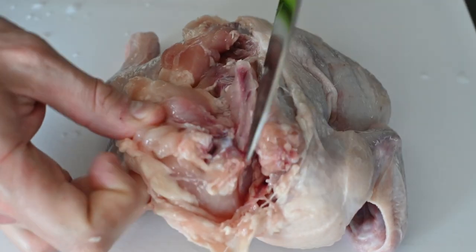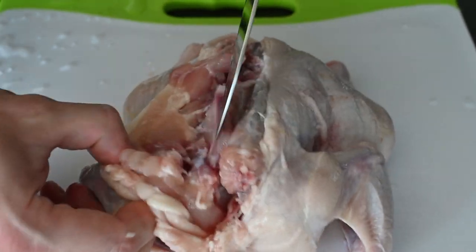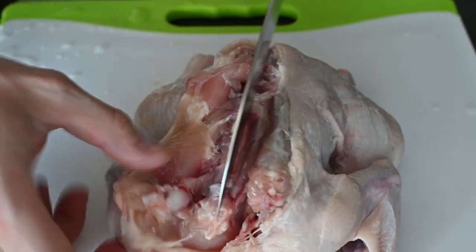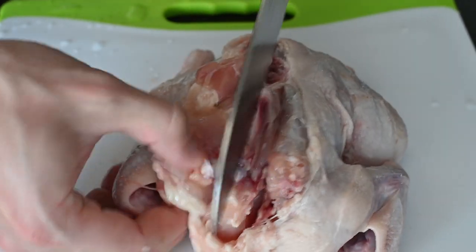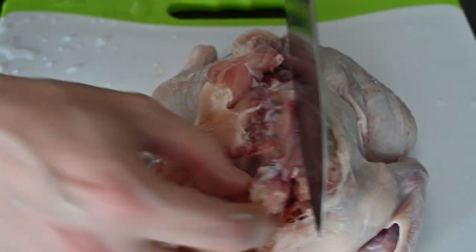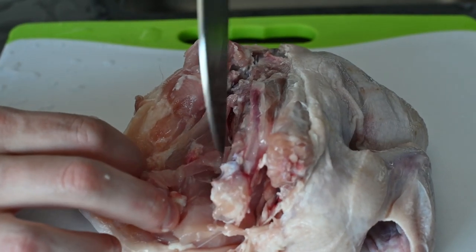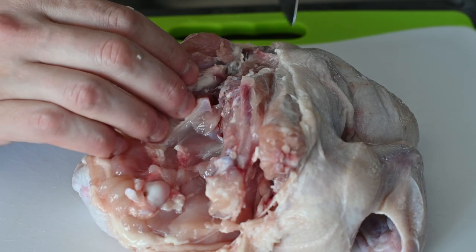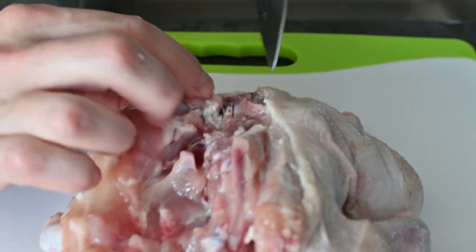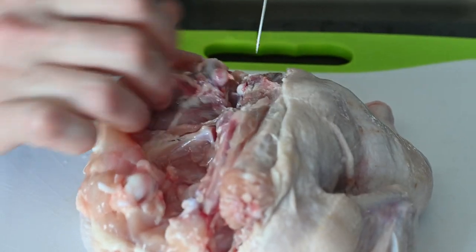Once you've freed that bit, move back to the shoulder where following the wishbone will take you to the joint. Cut through the ligaments and you'll see the gap where the arm bone connects to the shoulder — run your knife through to sever the remaining ligaments. Then run your knife along the ribs again, pulling the skin away until you arrive at the hip. Cut through the cartilage before the joint reveals itself, then slip your blade through the gap and sever the ligaments underneath.